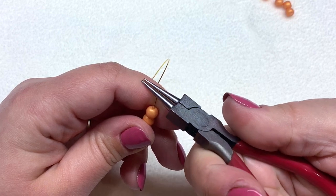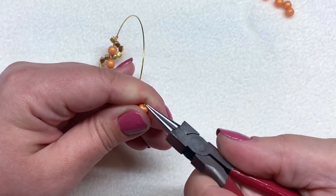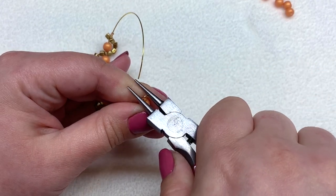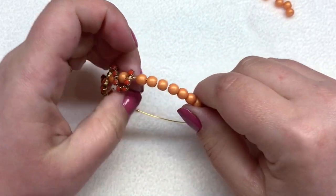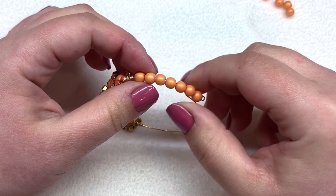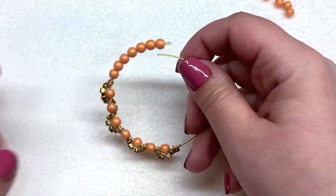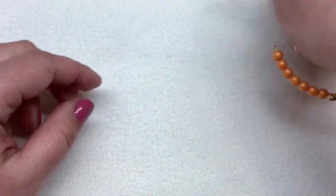If you have memory wire cutters, great — otherwise use an older pair of wire cutters because this will ruin nice cutters. Leave just a little bit of excess, then take your round nose pliers and create a little loop to hold the beads in place. I didn't make this super tight — leave a little bit of play to allow wrapping more wire between the beads without it being too tight. Repeat on the other side adding seven more beads.